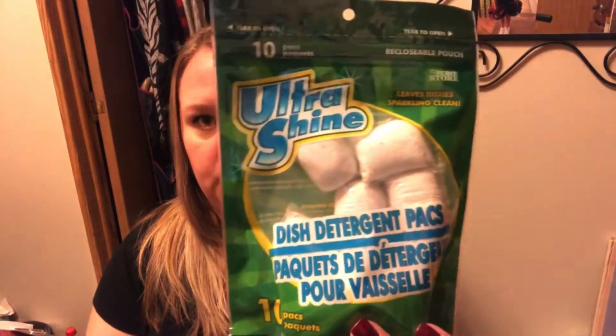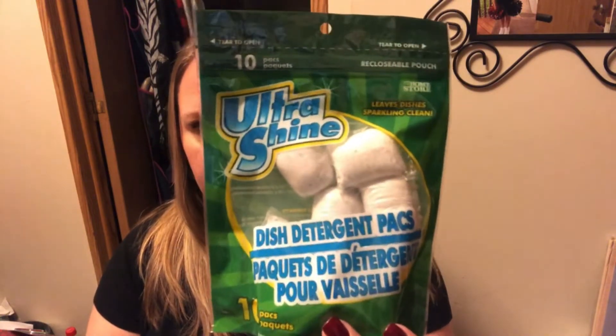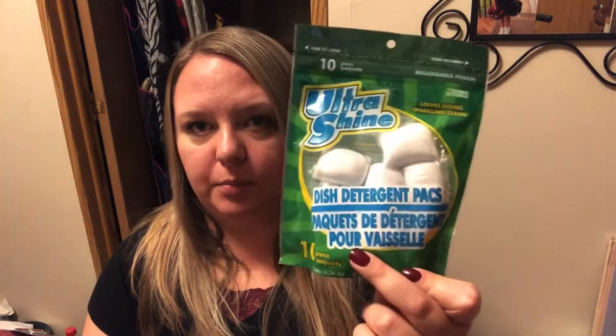A couple boring things — you guys have heard me say it before, I absolutely love these. These are like the only dish detergent packs we use now. They're the Ultra Shine and you get ten of them. I wish they would make a bigger size, but usually every time I go to Dollar Tree I get a bag of these. They are amazing and you need to buy them.